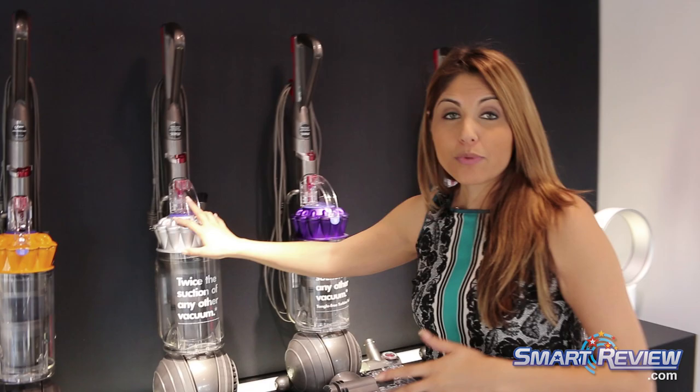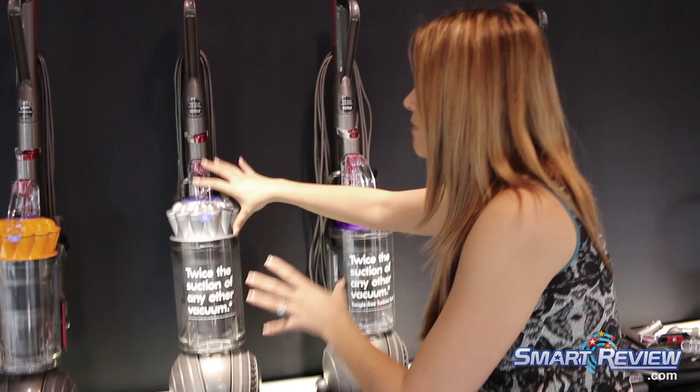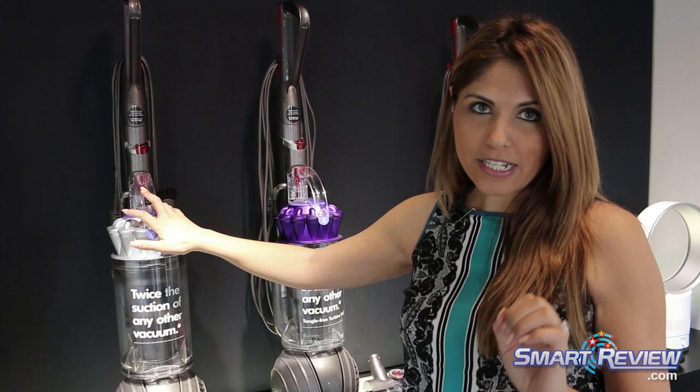Hi, I'm going to show you all of the features and benefits of the new Dyson DC65. We're going to start with the DC65 Multi-Floor. The biggest benefit to this vacuum is that it is our newest Dyson Ball vacuum in the series.